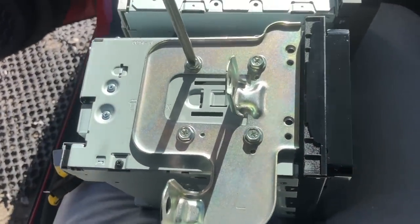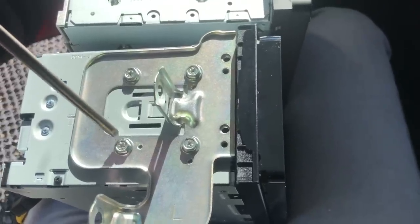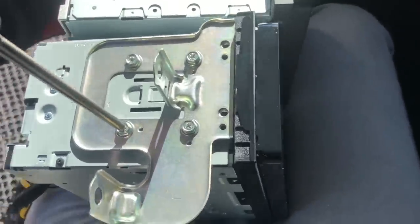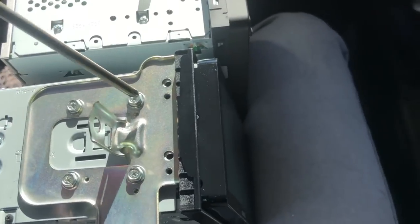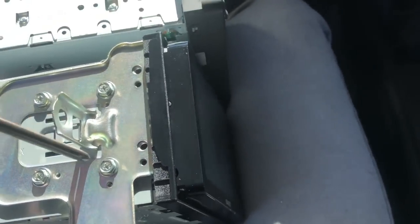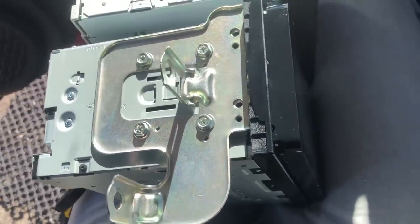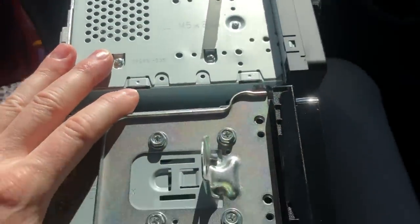Don't thread these — just do them up nice and tightly but don't overdo them. There you go, that's one side done. We're going to do the other side quickly off camera and then show you the wiring. There's the new unit with brackets mounted left and right, ready to go in.